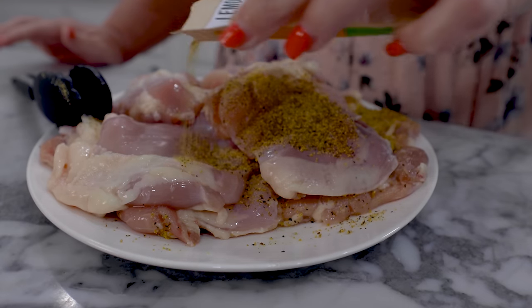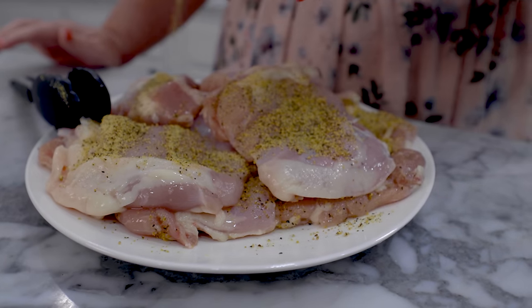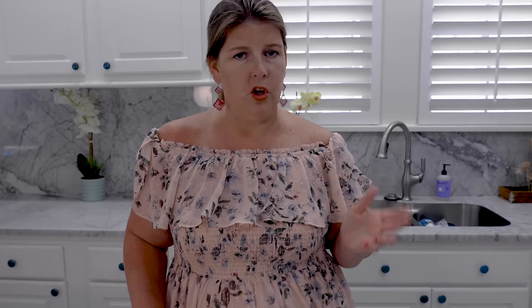I can tell you that I love the way it smells. It has lemon zest, black pepper, salt, and garlic. And it is vegan friendly, so that's really good news.